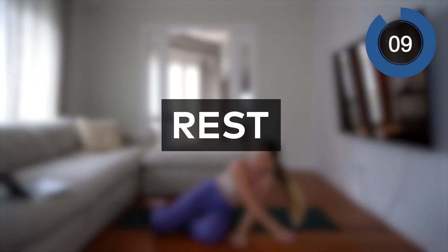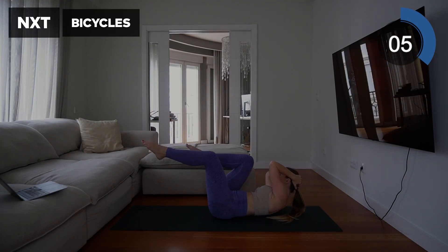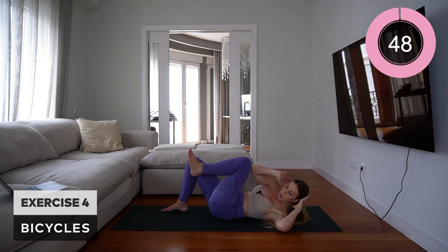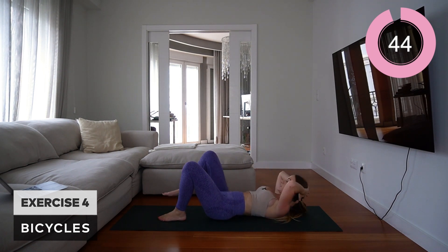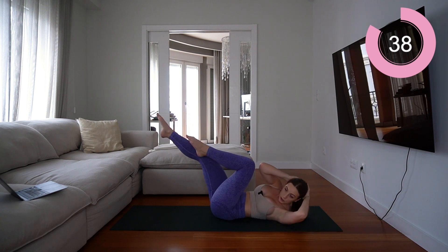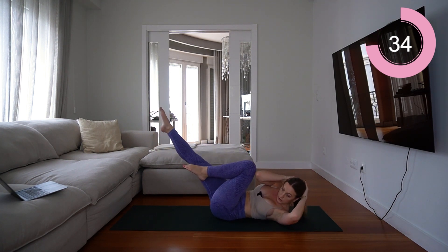Rest — 10 seconds before we go into the next move, which is going to be bicycles. Again on the floor. A modification is to just keep one foot planted and alternate between lifting those legs up and crunching, or you can go into an actual bicycle crunch where you're alternating lifting those shoulder blades off the floor.